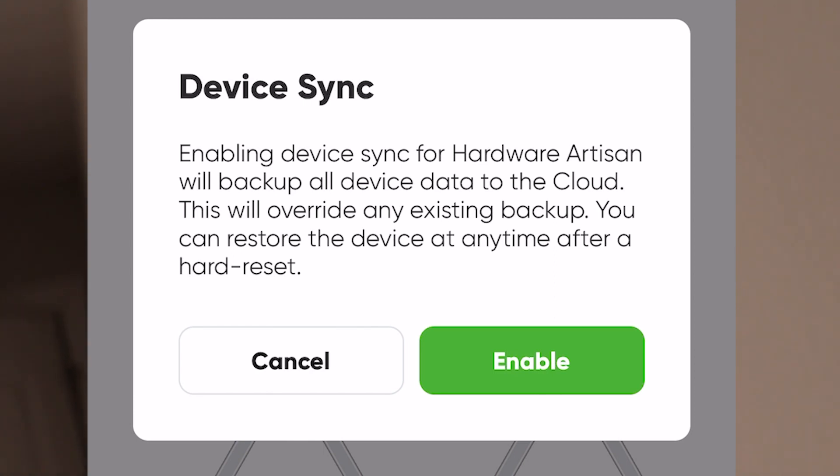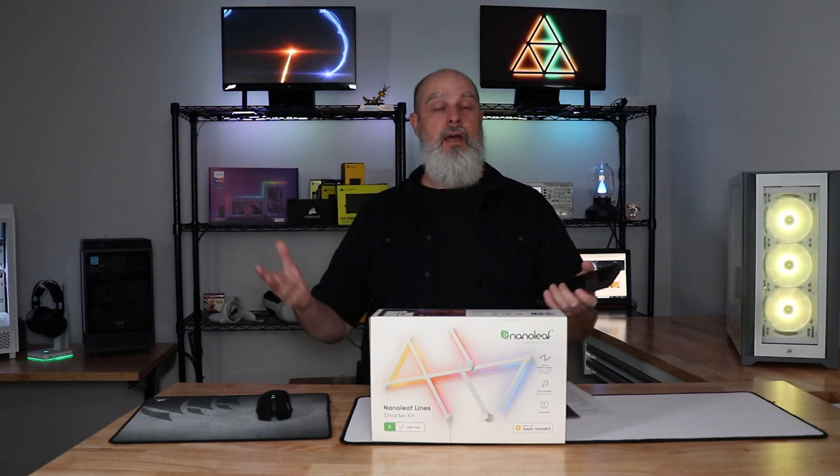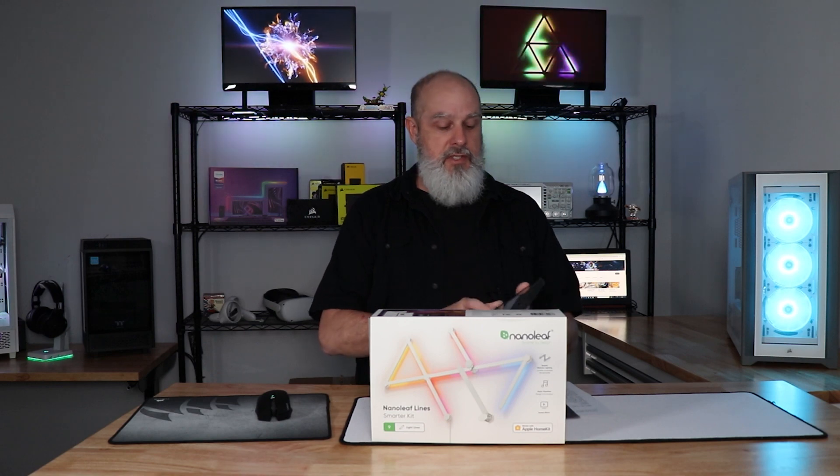Device sync. You can back this up to the Nanoleaf cloud, which means any scenes you've created and saved and whatever's in the application gets backed up on the cloud. Once you restore and reinstall everything, log back into the cloud and you can re-sync your device.